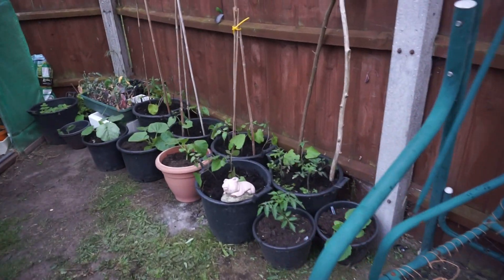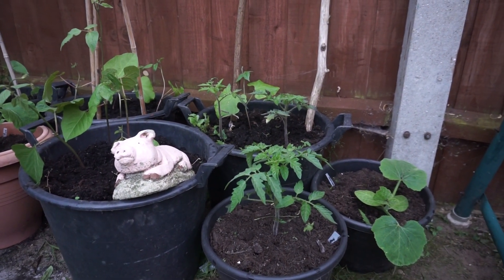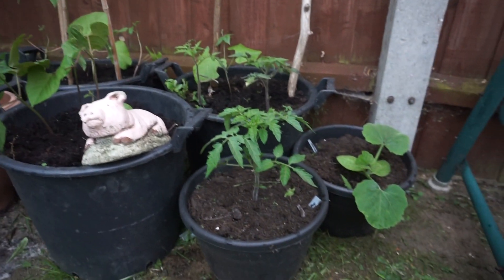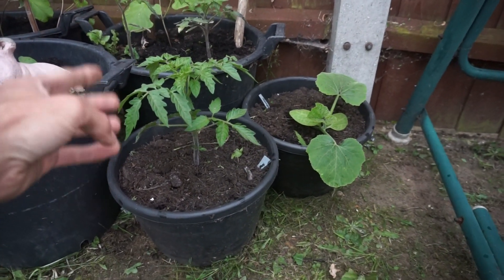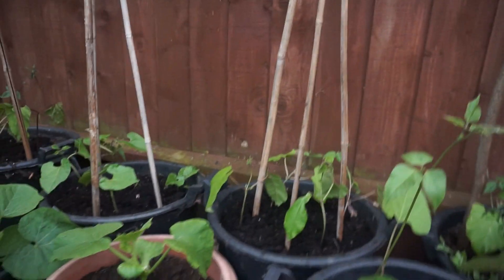Looking at the plants here, I'll give you a bit of a close-up. Now what I've got here — this is Moneymaker — doesn't that look good? It's done really well, look at the growth. I've got my squashes and the runner beans, so I'll show you how I've gone about doing those.